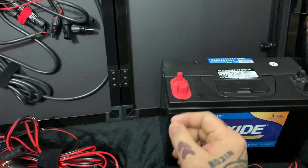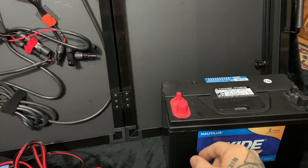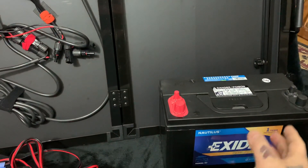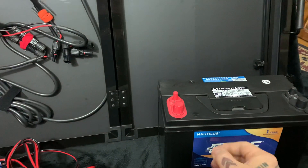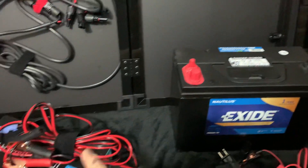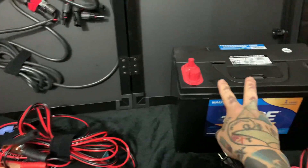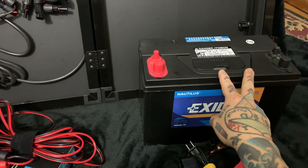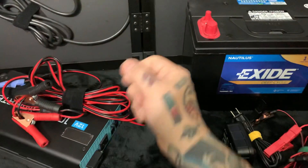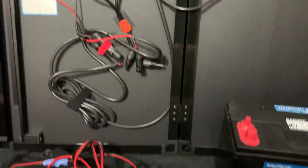I unhook the charge controller first, then unhook the battery. If you need to move it — for example on an RV — you may or may not have to depending on placement. Then I hook up the inverter, drop the alligator clips on the positive and negative terminals, power the unit on, and run my appliances or charge my laptops, cell phones, or whatever I need.